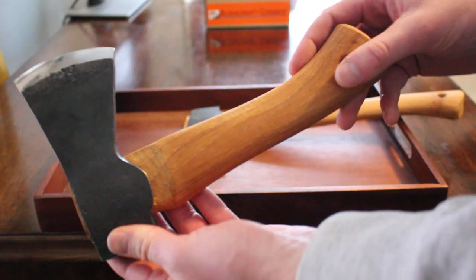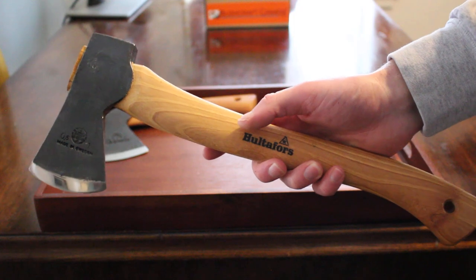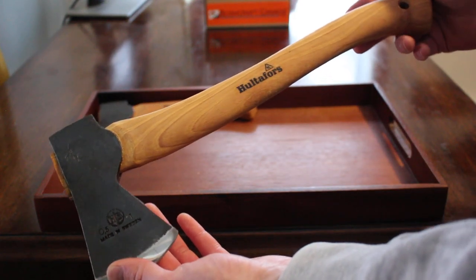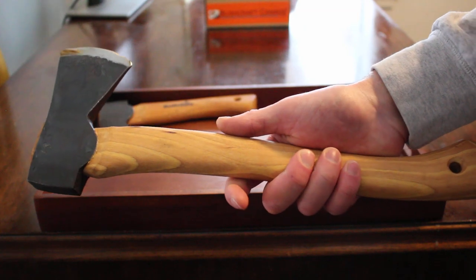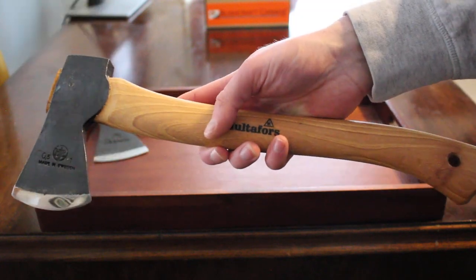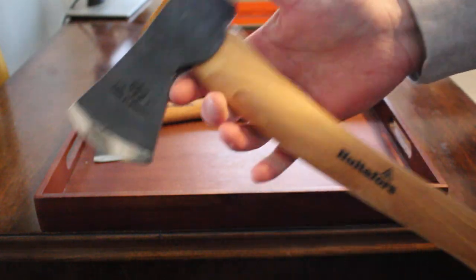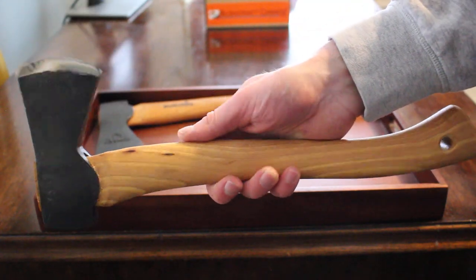The larger hatchet obviously gives you a little bit more leverage when it comes to chopping — you'll cut a little bit deeper. You could also use it for light felling, like smaller branches. It would be a really good compact option for that, and could work well as a hunting axe too — for chopping through bone when butchering a moose, for example.